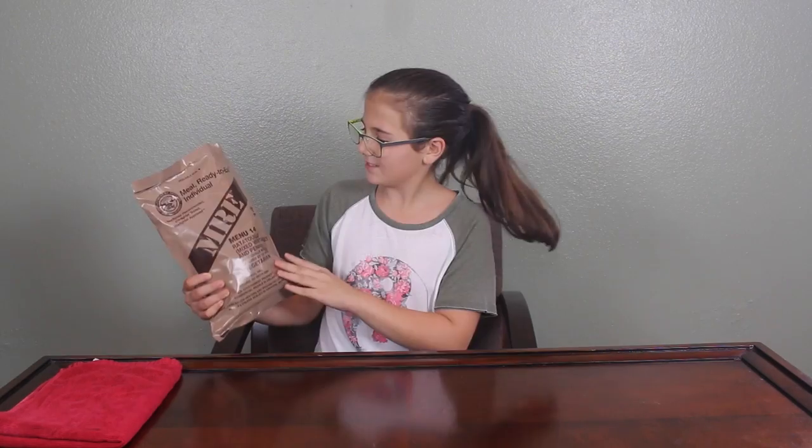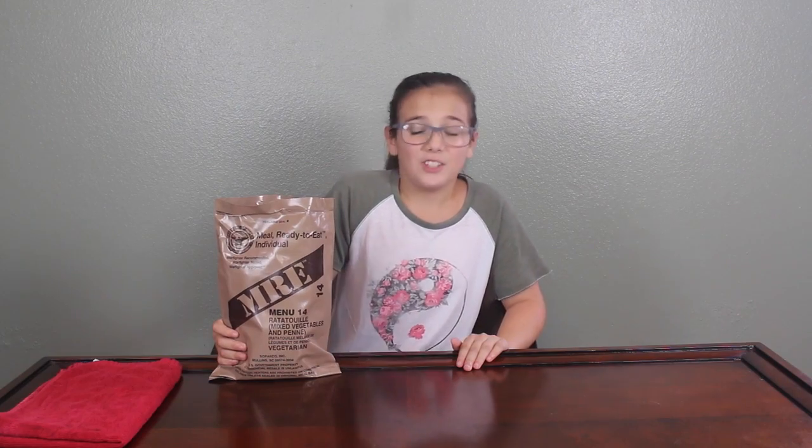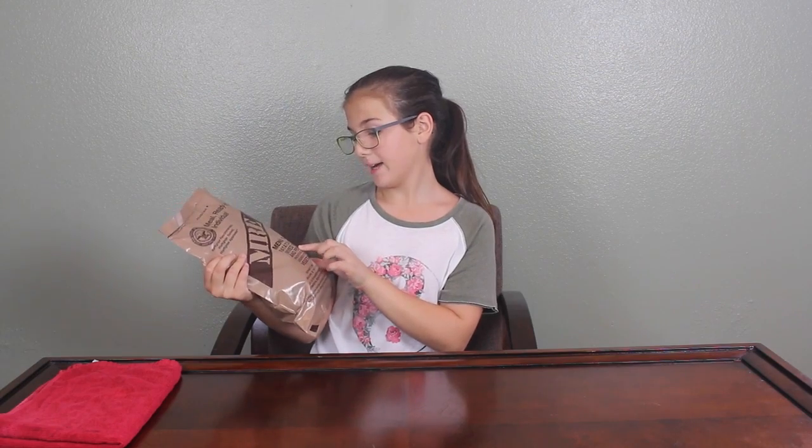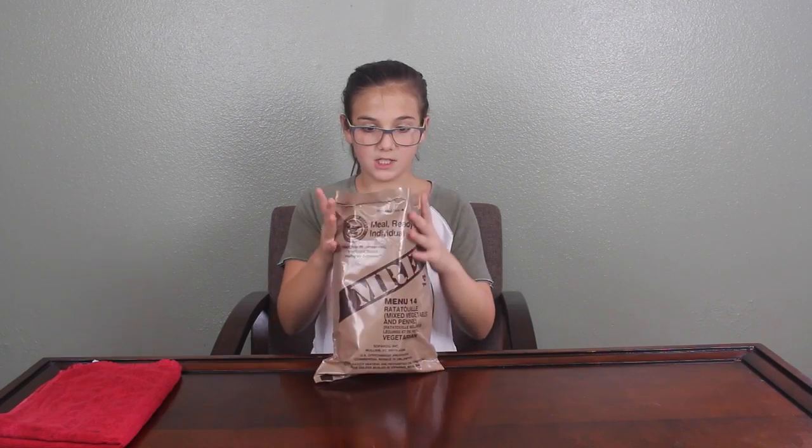Getting on with the video today — as you can see from the title, I am trying military food. You can't really get this food anywhere unless you're in the army or the military. I got this from my aunt; she works in the military and she eats this. This is Menu 14 — it's ratatouille mixed vegetables and penne. Penne is like pasta.